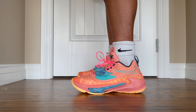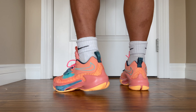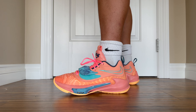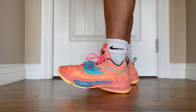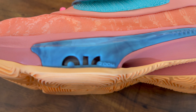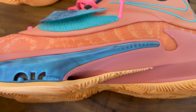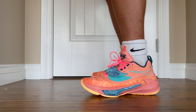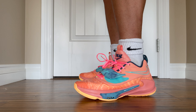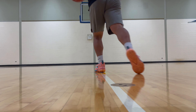Next, moving on to cushioning. The Freak 3s feature a Phylon midsole with two large Zoom pods in the forefoot. The heel Phylon is pretty plush and actually feels very good underfoot, though it's just regular Phylon and not React or anything special. The forefoot Zoom is something you can feel under your foot, but it doesn't offer that responsive feeling usually attributed to Zoom — it feels like you're stepping on something, but it isn't snappy or responsive like Zoom Air. Court feel is also not the best, as you're sitting on top of a large Zoom unit and a Phylon midsole.